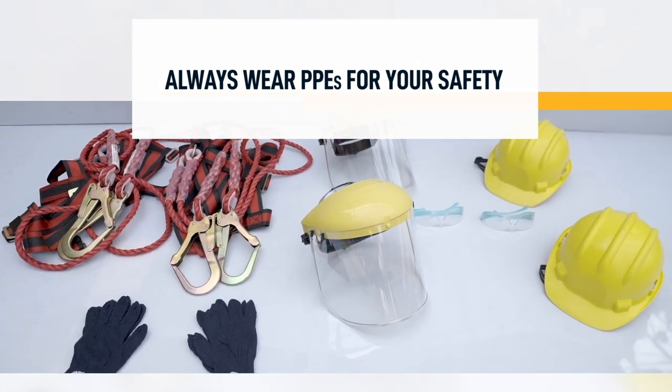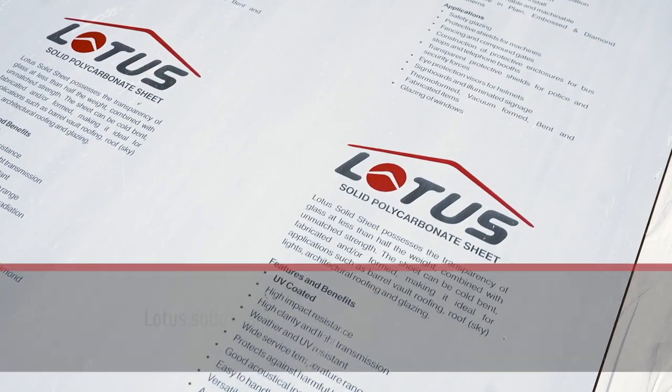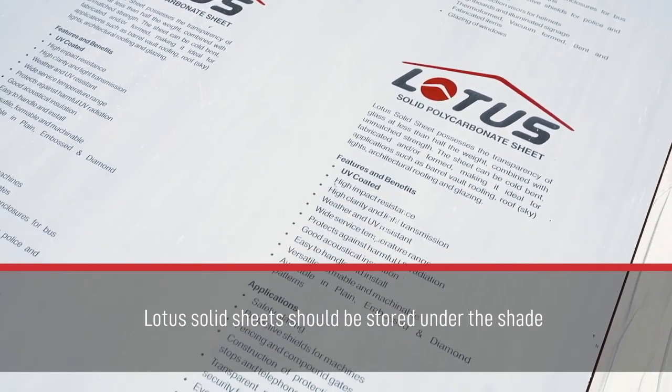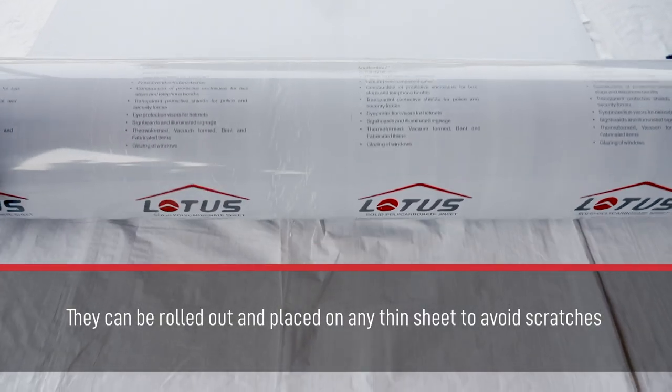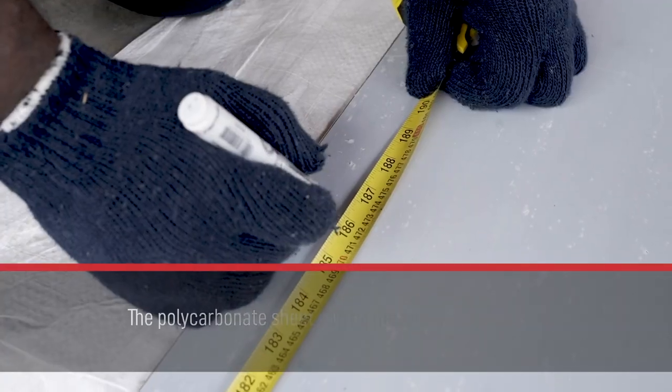Let's follow these simple steps for a hassle-free installation. Lotus solid sheets should be stored under the shade. They can be rolled out and placed on any thin sheet to avoid scratches.